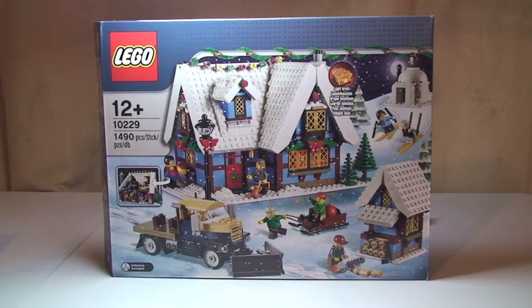Hello LEGO fans, Adult Fan of LEGO UK here. Welcome to my review of the LEGO Creator Winter Village Cottage set 10229. This will be a full review of this set. I've already done an unboxing, so I will link down to that video in the description. There you will get a view of the box itself, the contents of the box, and a quick review of the instructions.